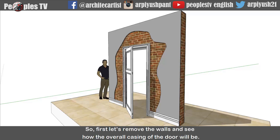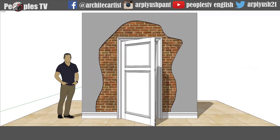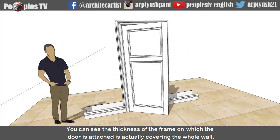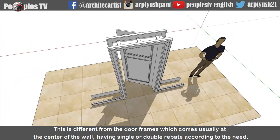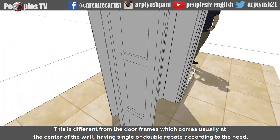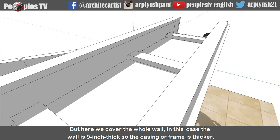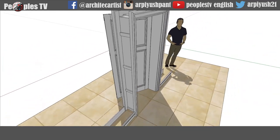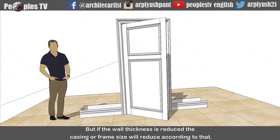First let's remove the walls and see how the overall casing of the door will be. You can see the thickness of the frame on which the door is attached is actually covering the whole wall. This is different from the door frames which usually come at the center of the wall having single or double rebate according to the need. But here we cover the whole wall. In this case the wall is 9 inch thick, so the casing or frame is thicker. But if the wall thickness is reduced, the casing or frame size will reduce according to that.